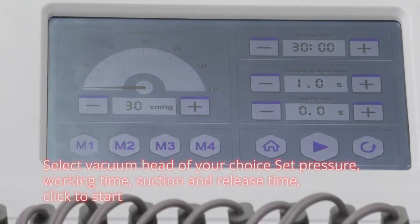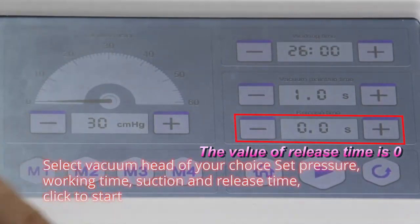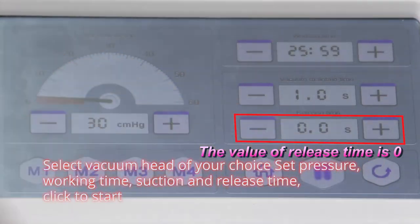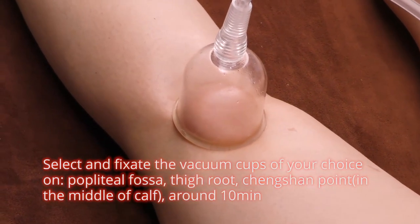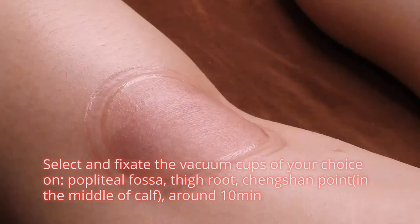Select vacuum head of your choice. Set temperature, working time, suction and release time. Click to start. Select and fix the vacuum cups of your choice on popliteal fossa, gai guang jing, and cheng shan point in the middle of the cup, around 10 minutes.